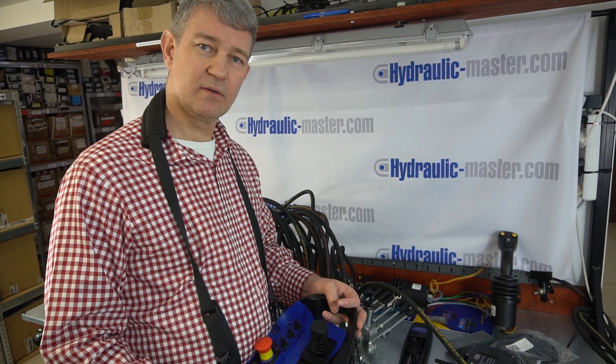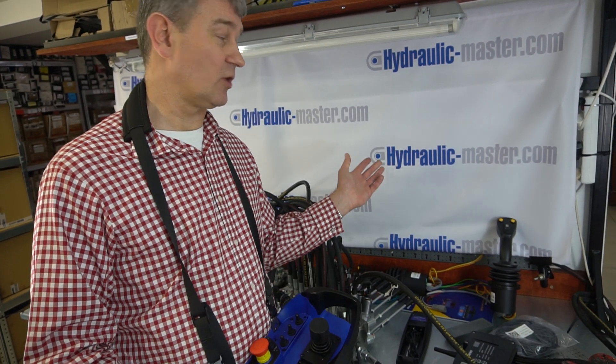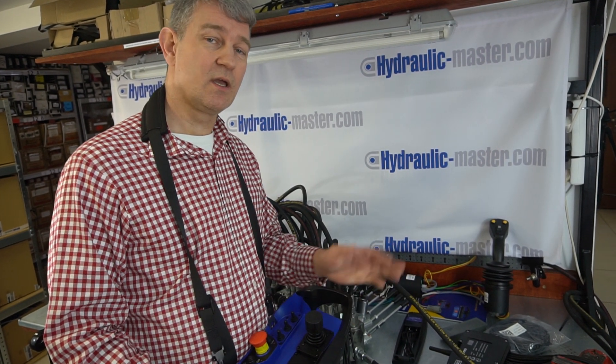I hope that's been helpful. As always, if you need any more information, please take a look at our website hydraulic-master.com, or feel free to email us with inquiries at shop@hydraulic-master.com. Thanks very much — see you again soon.